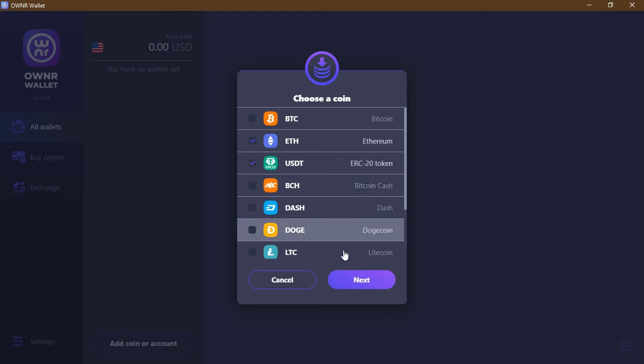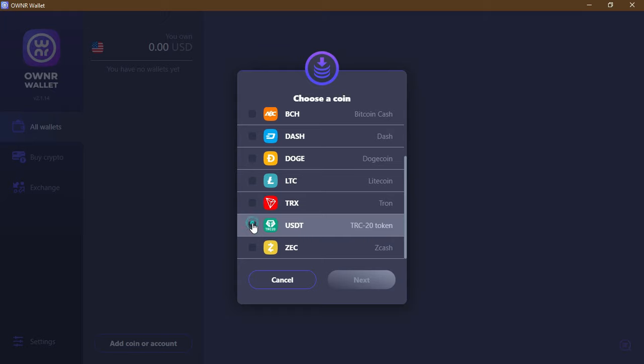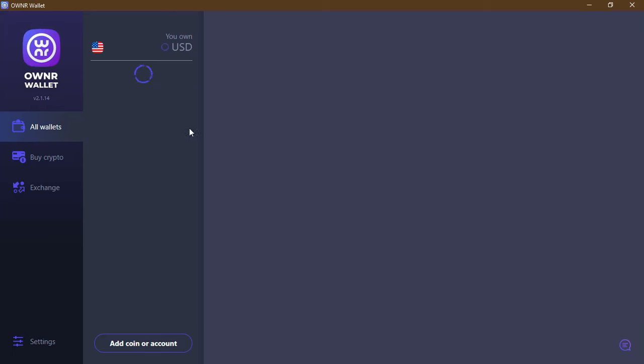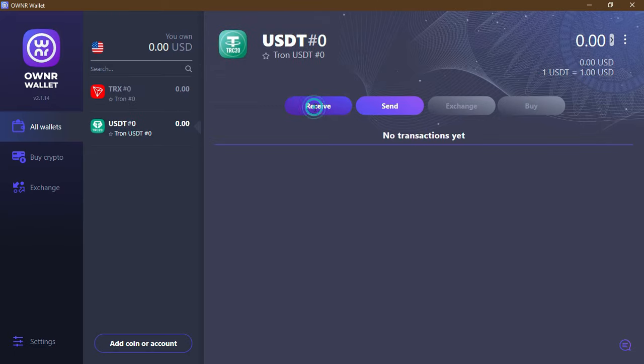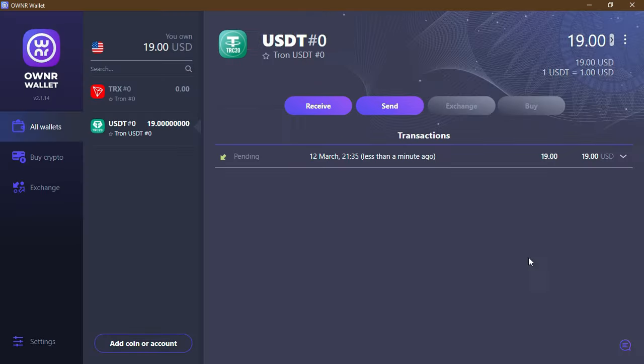Here you go — the official wallet window. I can add some tokens; there is USDT ERC-20 and Ethereum. I'm interested in USDT ERC-20, so I'll show you an example of a transaction. I'm going to send an amount from another wallet I have to this one. To do so I click on receive — a window appears showing me the QR code and the address. I scan it or copy the code on the other wallet and send it. As you can see, it is now pending.